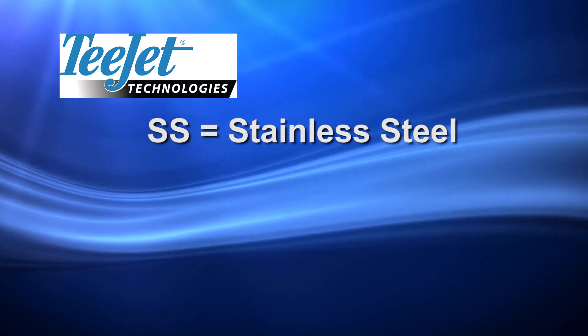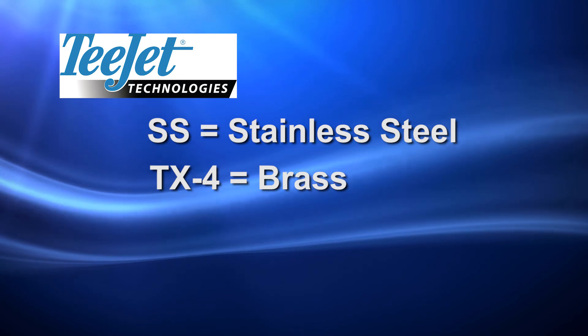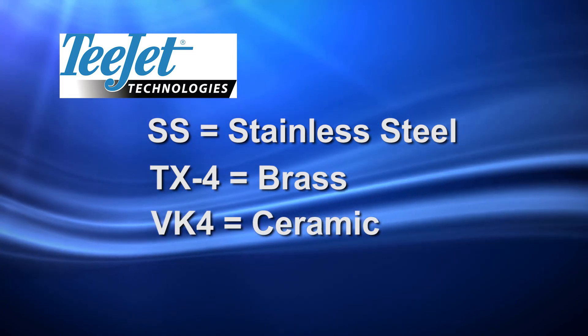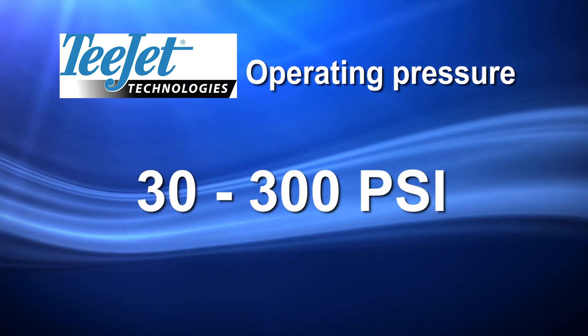With T-Jet, SS stands for stainless steel, TX-4 equals brass, and VK-4 equals ceramic. Operating pressure ranges from 30 to 300 psi.